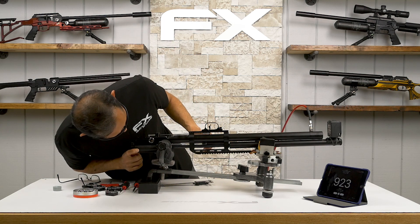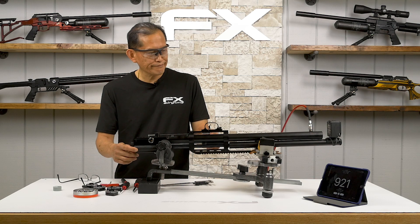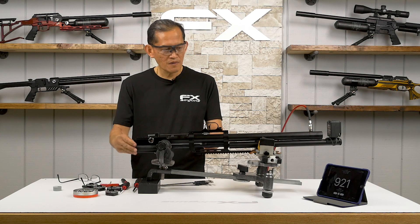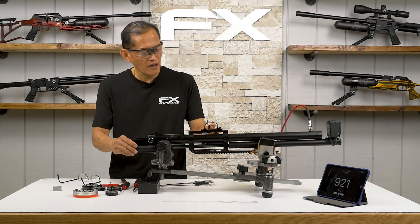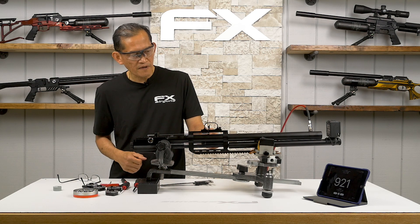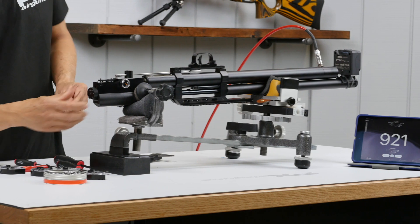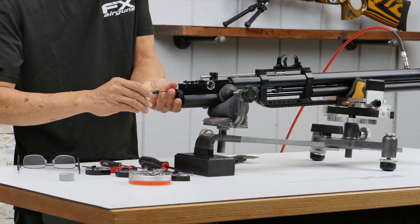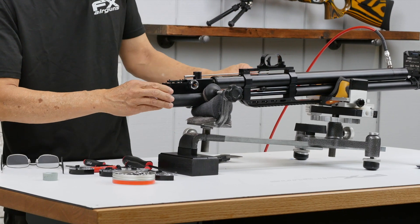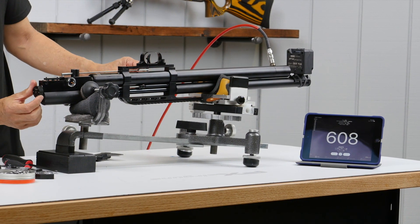Now you want to lower it a little bit to save on shot count and try to get the gun a little quieter, because it might be overpowering the valve for this rig. I want to adjust the screw until I drop it around five to ten feet per second. Put it back to adjust, screw it in about a quarter turn — just want an indication the velocity is going to drop.